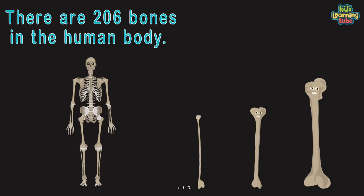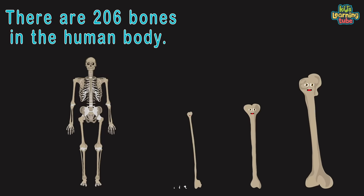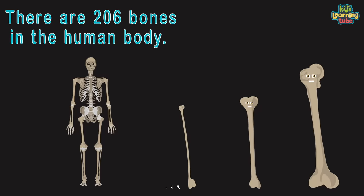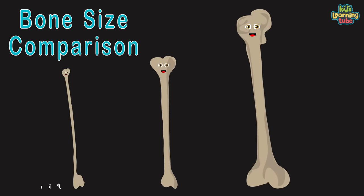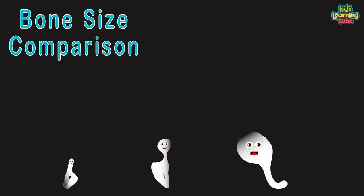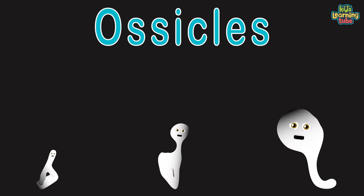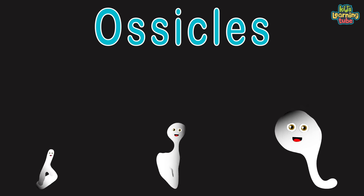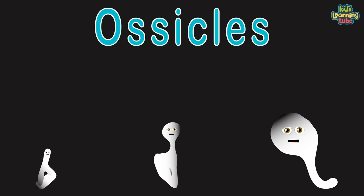There are 206 bones in your body, you should know. We all have different jobs and functions that we're about to show. We're the top three smallest to the top three largest bones in the body. We will show you our location and functions, you will see. We are the top three smallest bones in the human body. Stay tuned to learn our names, our size, and where we be.